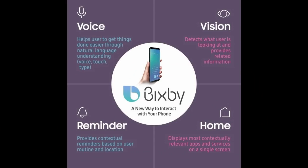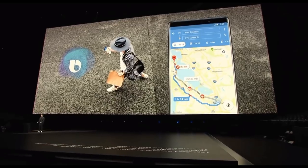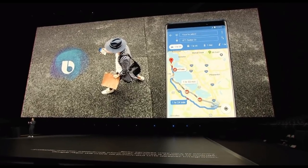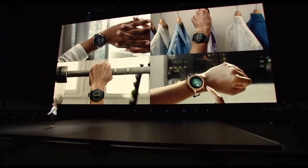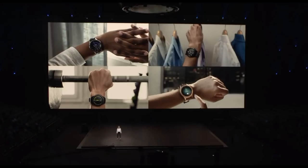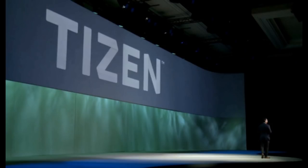The other point revolves around Bixby and being able to use its advanced intelligence to access information and give commands all hands-free. I understand the vision of a connected ecosystem of devices, so this capability will now be extended to the Galaxy Watch. To make this possible, you're also going to get the newest Tizen software on your watch, which will be the 4.0 version.